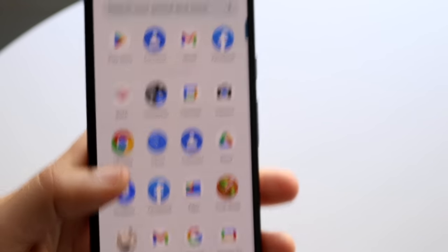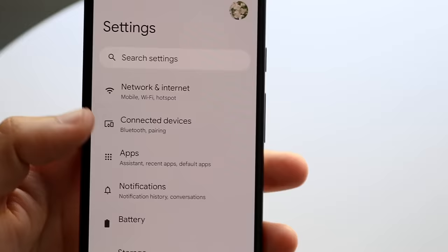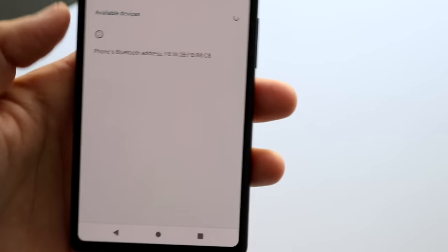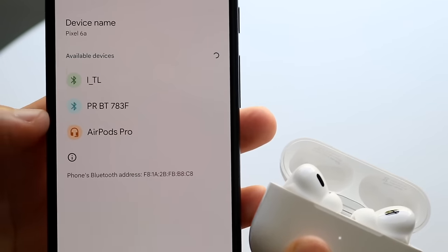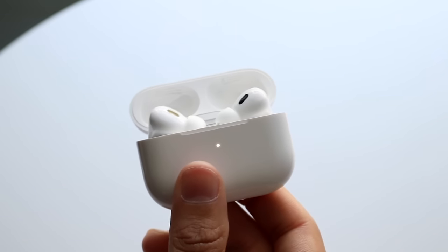For Android, like the Pixel 6, the process is similar. Go to your Settings app, click on Bluetooth under Network, then go to Pair New Device. Hold down the button on the back of the case until it starts blinking, and your AirPods should appear in the list. Click on them and they'll connect to your Android phone. That back button is really designed for pairing.